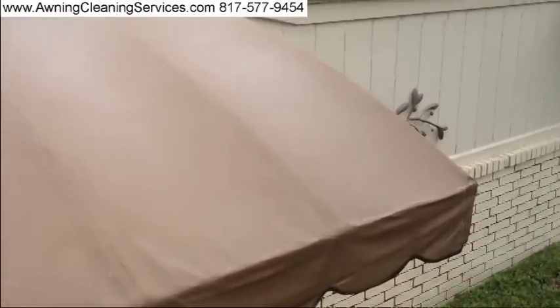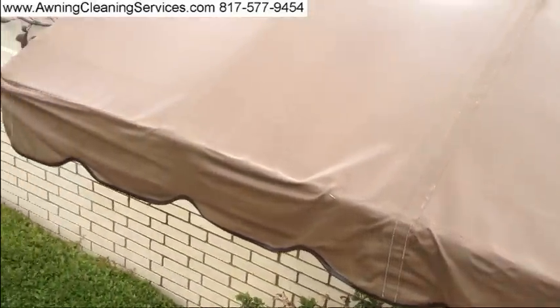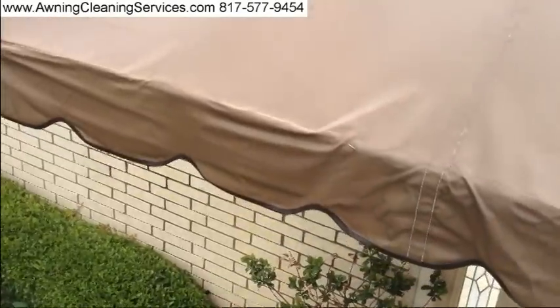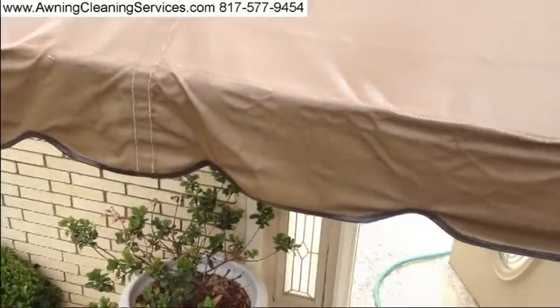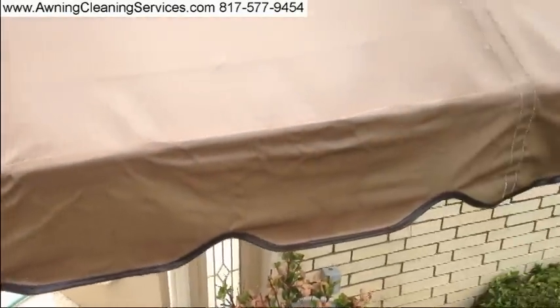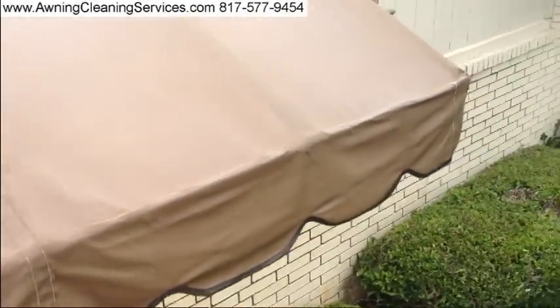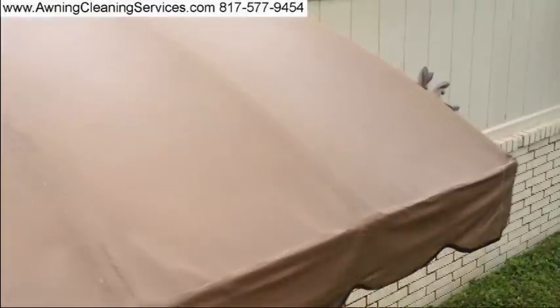It's been about 90 minutes since we started this project and you can see — wow — what a great difference we've made. This is a 13-year-old awning so it required some effort not to damage the fabric or the seams during the cleaning process. Tomorrow I'm going to come back and repair the seams, and this customer should enjoy a few more years of life out of this awning.